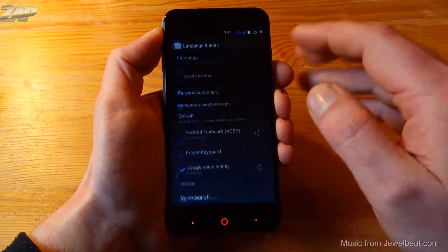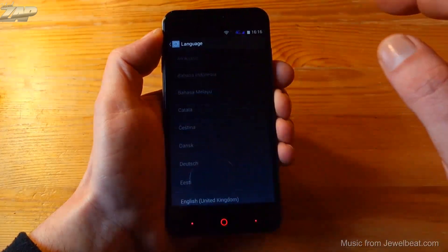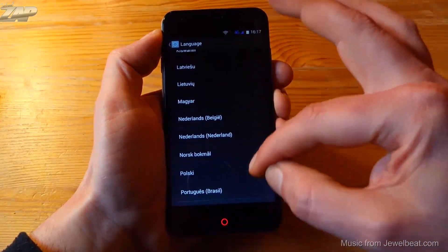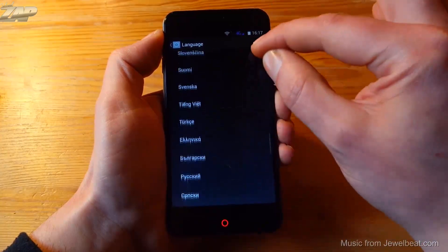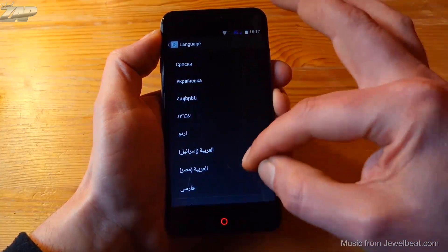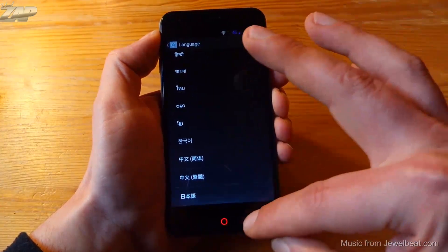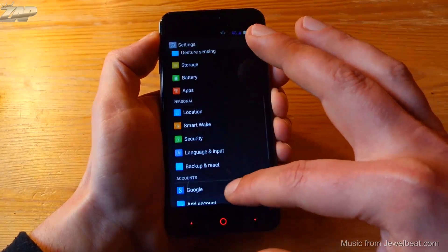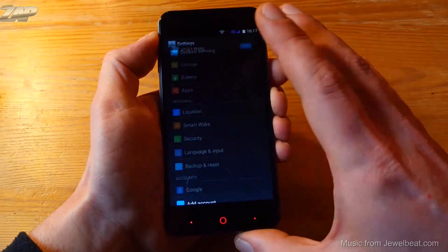Let's check out the languages and input to see which languages are supported on this firmware. Let me scroll through them so you can see if your native language is supported or not. Those are all the languages available.